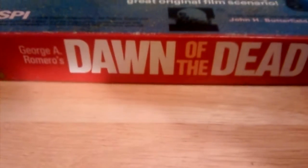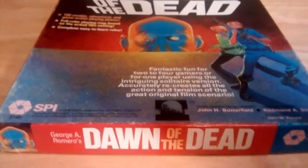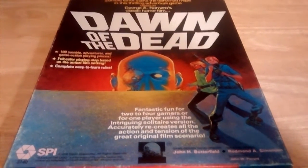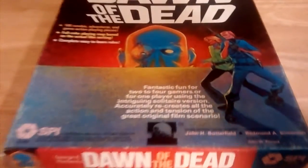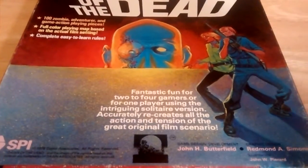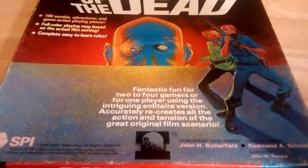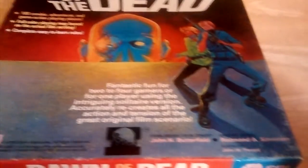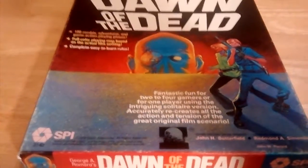In the house we have George A. Romero's Dawn of the Dead from SPI 1978, and what makes this very interesting is that it is John Butterfield's first design. I have several of his solitaire games, but this game is not solitaire — it is a game for two to four players. This is from SPI 1978.